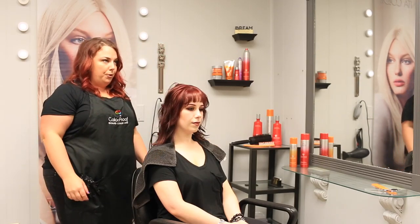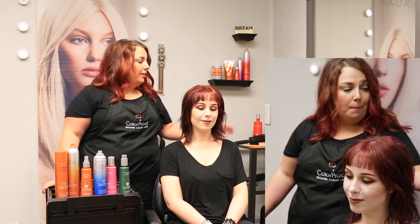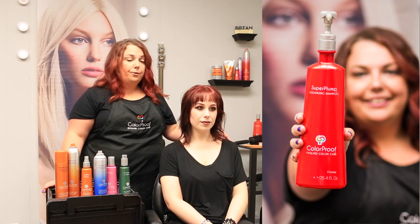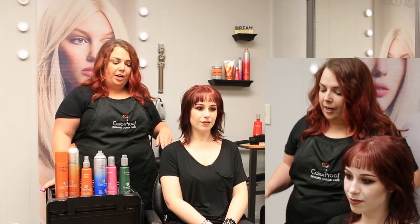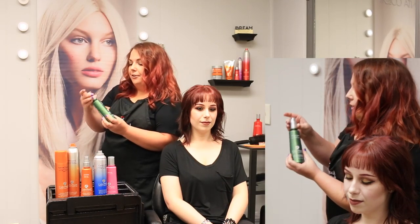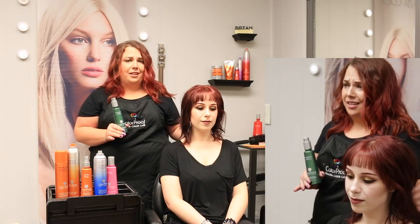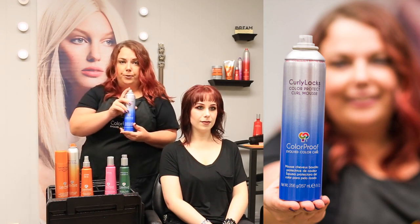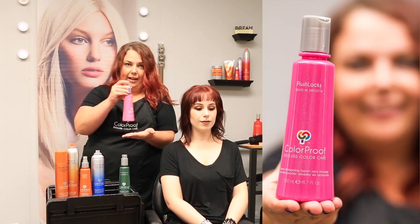That completes Anna's blow dried beach waves using Color Proof products. To recap Anna's style: I started by using Cleared Up Detox Shampoo, then went in with Super Plump Shampoo and also the Super Plump Conditioner. Once I brought her back to my chair and got her towel dried, I used the CC Prime Genius to prime the style, wick away water, and help it last a little bit longer. I then took my Curly Locks Mousse, sprayed it into my hand, and added Plush Locks to that.